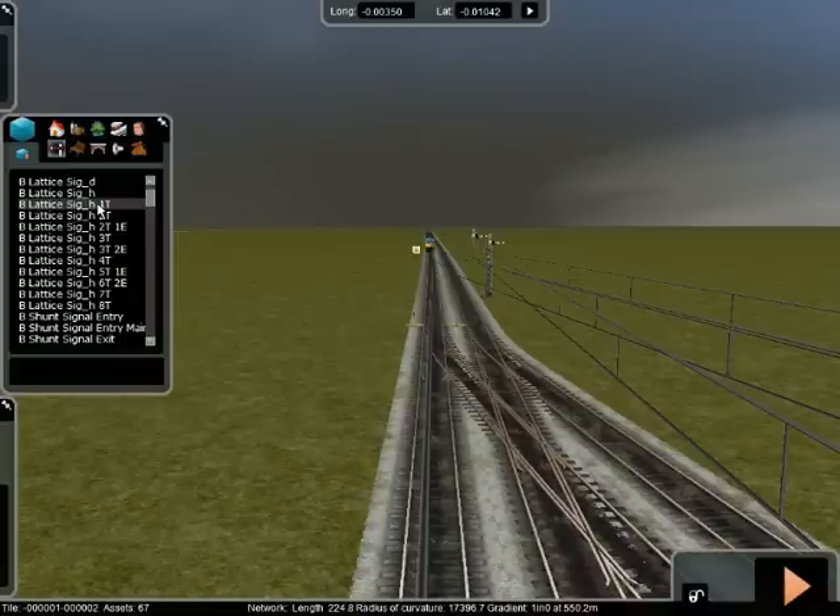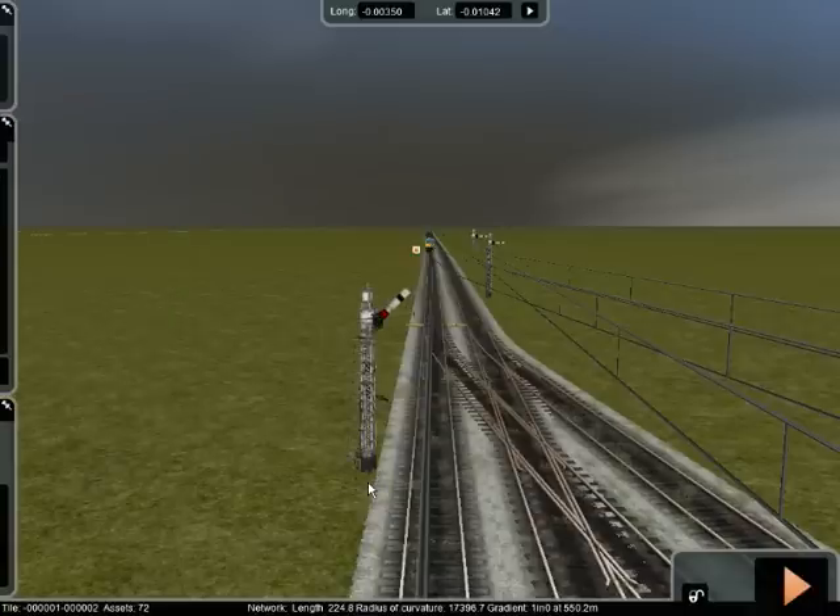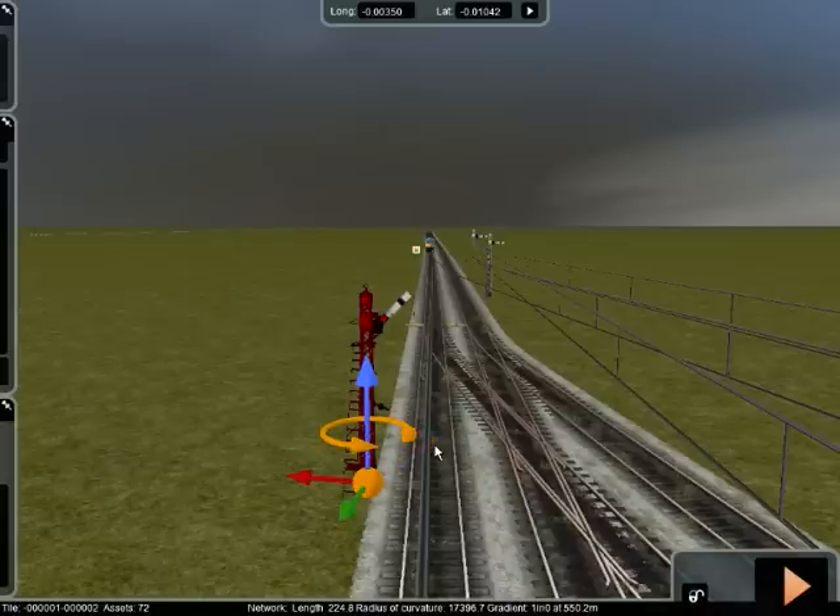Finally on the signal front, you choose a 1T, which means — to me it means one junction — and the signal goes down wherever you want to place it, before the junction. I've got loads of lag here at the moment; I guess it's because my memory has been used up.